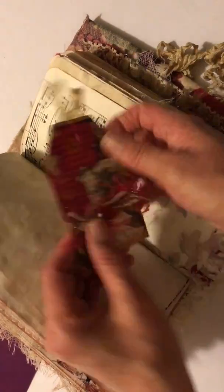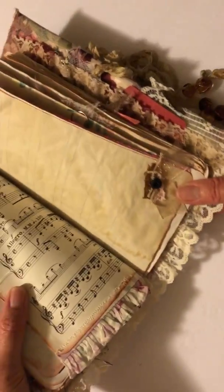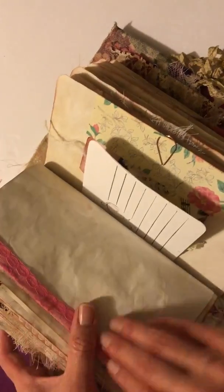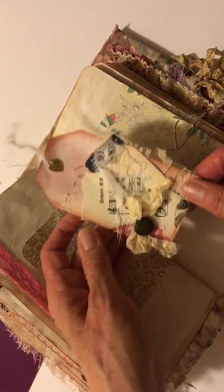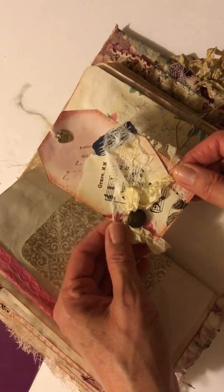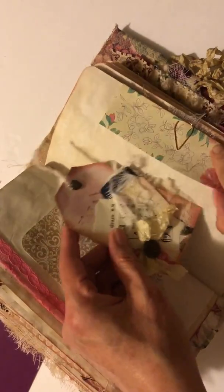I put some gesso on the back so that it can be written on — I thought that was really cute — and just a little bit of embellishment down at the bottom. This is some graph paper that I coffee-dyed, and just some more little side embellishments. Then another little side tuck with a cute little tag that I made, with a little bit of script stamping on it, tucked with a paper clip.